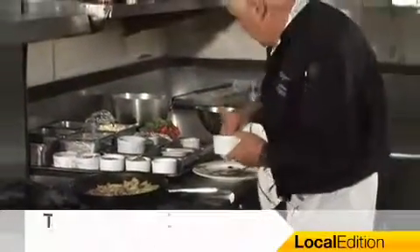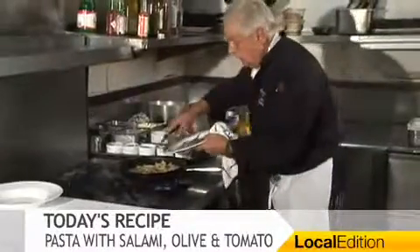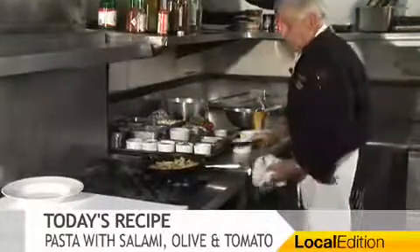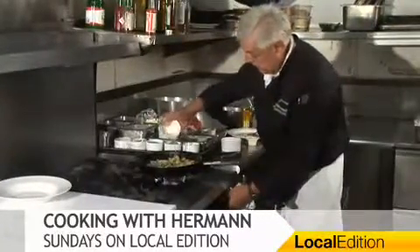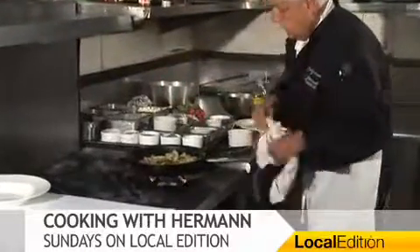My capers — I put some in already, I have a few more here on the plate. I know I have enough salami. I have a little bit of white wine.